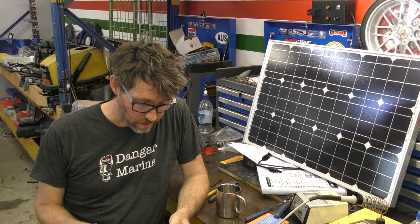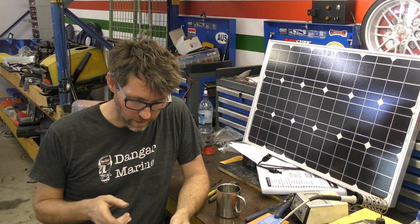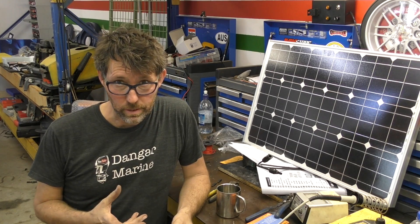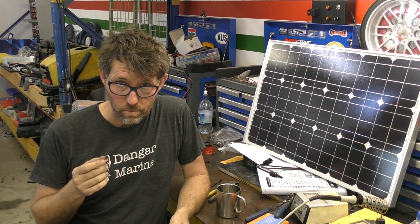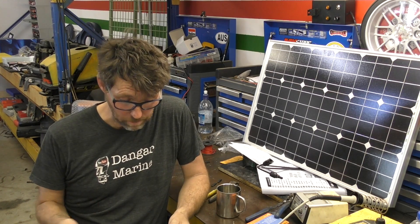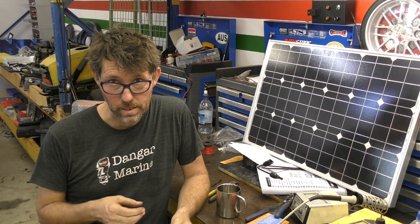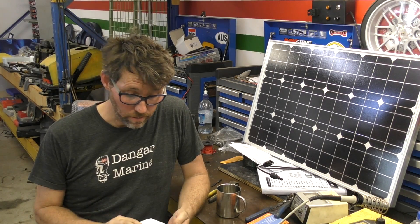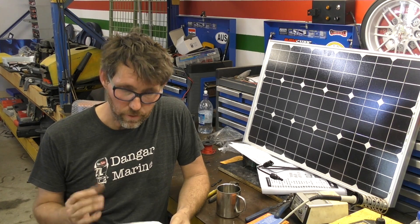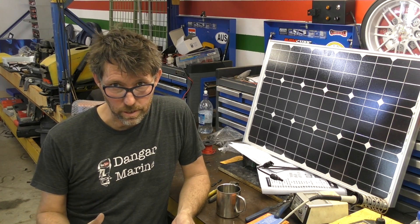The green light on the battery is saying the battery is fully charged - greater than 13.4 volts. Orange is okay, 12.4 to 13.4. Red is low and flashing red is fully discharged. The red LED on for the load output means the load output is active, so if we connect something to it we'll get power; if it's off we won't. Slow flashing means it's been overloaded and fast flashing means it's detected a short circuit. This controller has a setup mode so we can switch the load output off, which I would do if I wasn't using it.